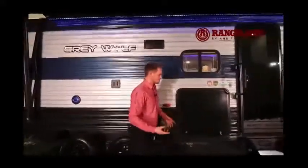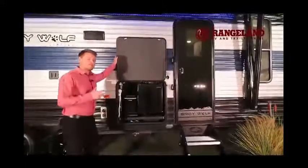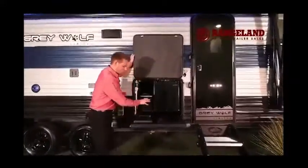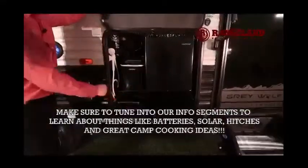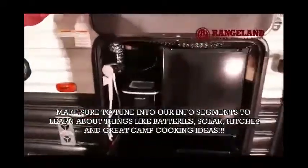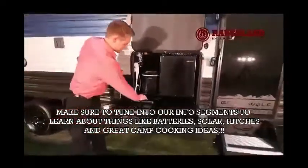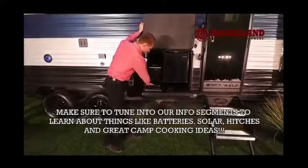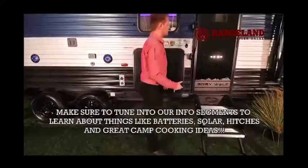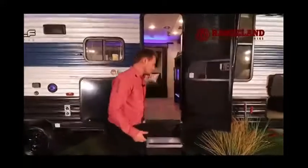To top off the exterior, Gray Wolf even added an outside kitchen — a full one with a pull-out cooktop, a sink, and a second outside shower to fill that sink. There's an outside fridge and — the thing you always run out of — an ice maker. Really cool. Once you're finished, there's a little lock that releases and lets you slide it back inside.